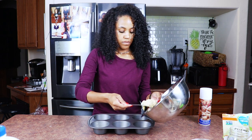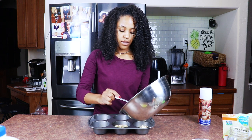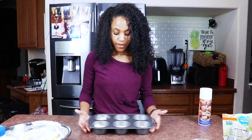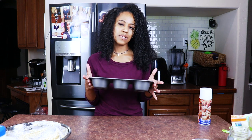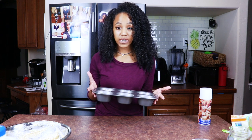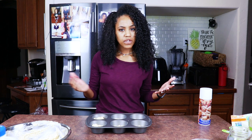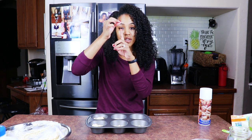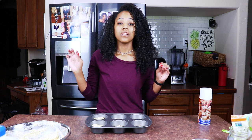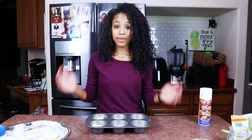Let me go ahead and spoon it into the muffin tin. I'm not going to fill these up because they're actually really big — more like big cupcakes. It's going to go into the oven. I'm going to bake them for about 15 to 20 minutes. If you're not an experienced baker, just insert a toothpick — if it comes out clean, they're done; if it comes out with a little moisture, bake a little longer. Check on it every three to five minutes if your oven is different.